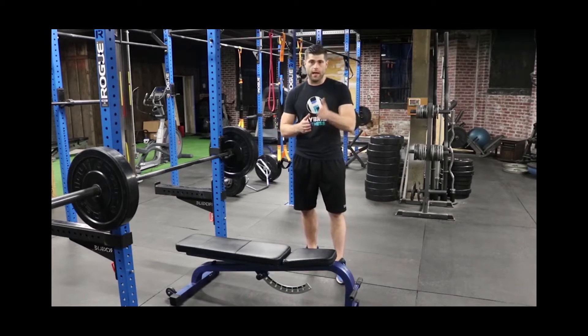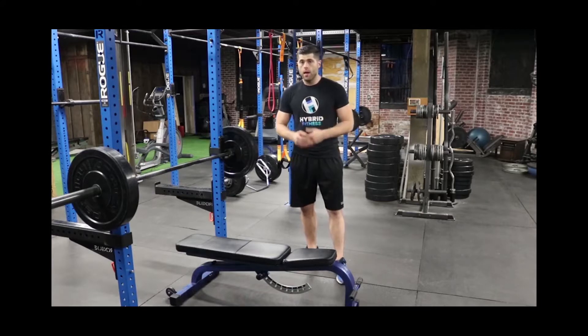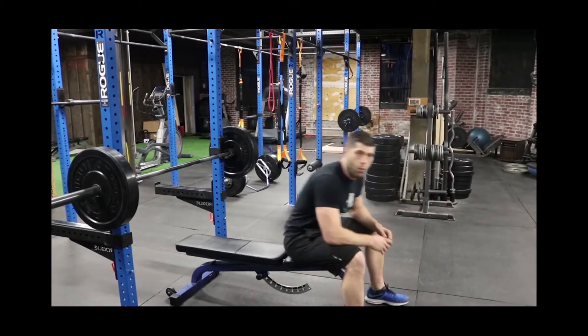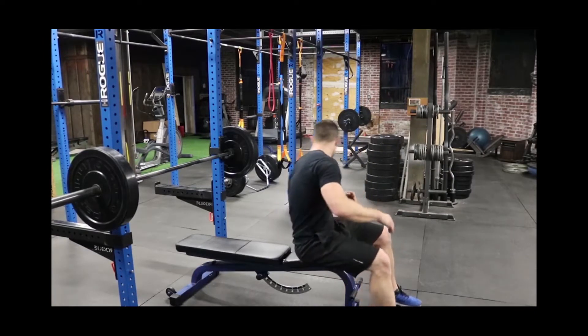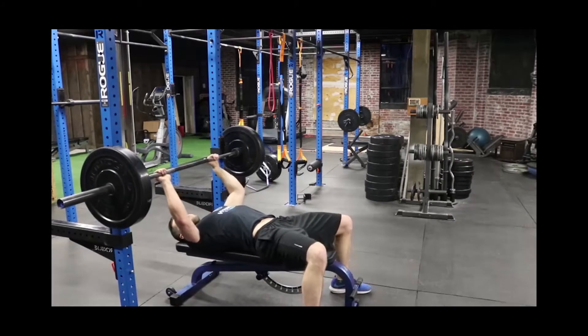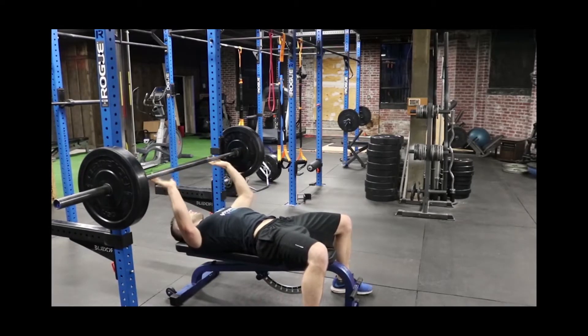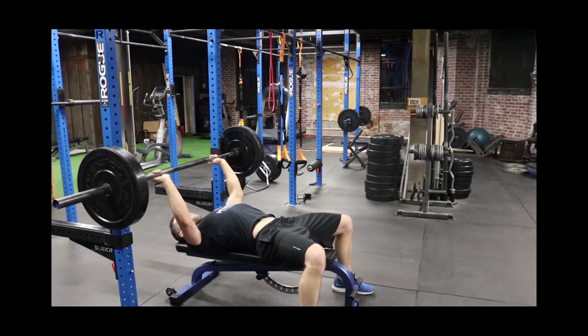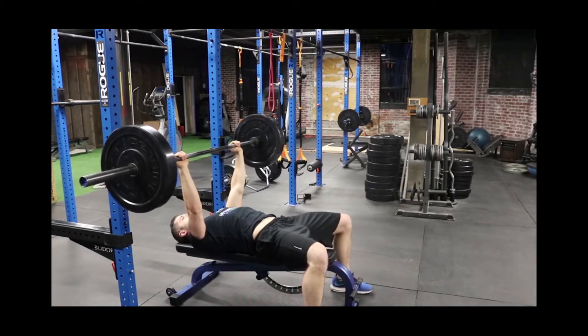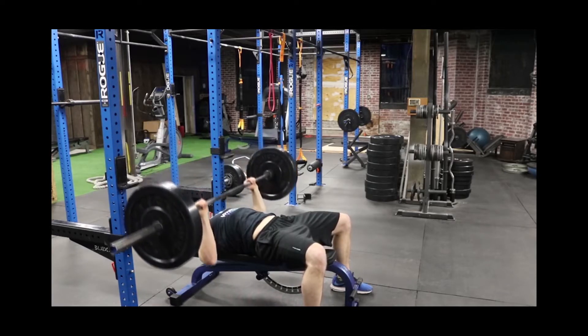Our first group is going to be flat bench along with a resistance band YTW for rotator cuff stability. We're going to start with flat bench — find your grip. Remember with flat bench, we want to pinch our shoulder blades together, plant our feet, and bring the bar above our chest.